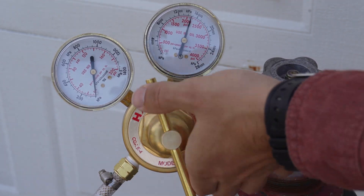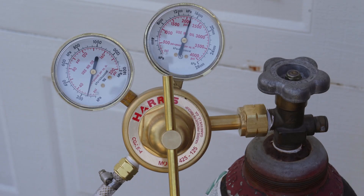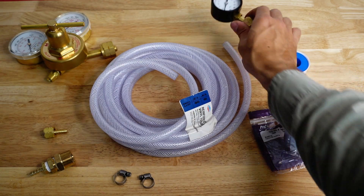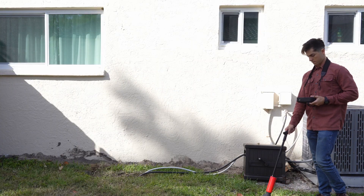You will see the pressure start to rise from zero. Do not just open your gas all the way because you can over-pressurize the water line. Just slowly allow gas to fill the water line while not exceeding normal operating pressure levels. And that's it — you're ready to start your detection.